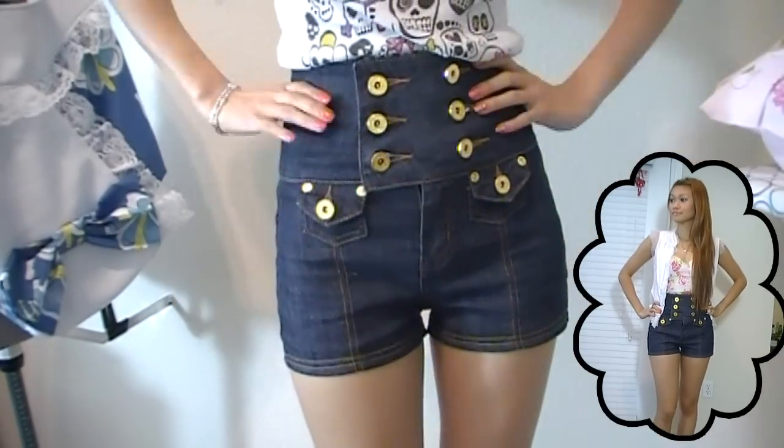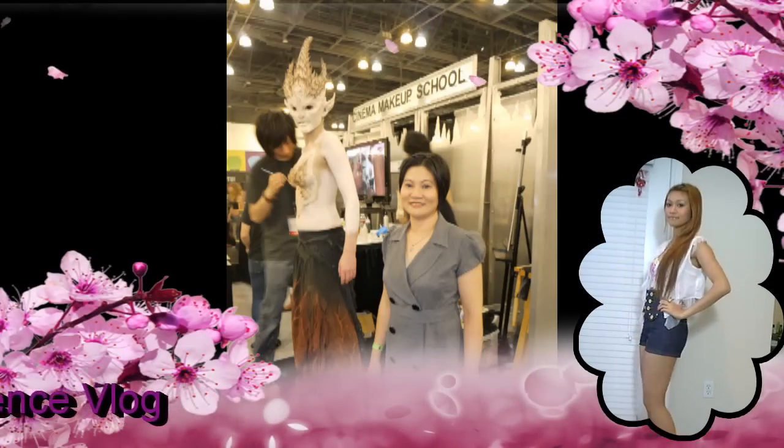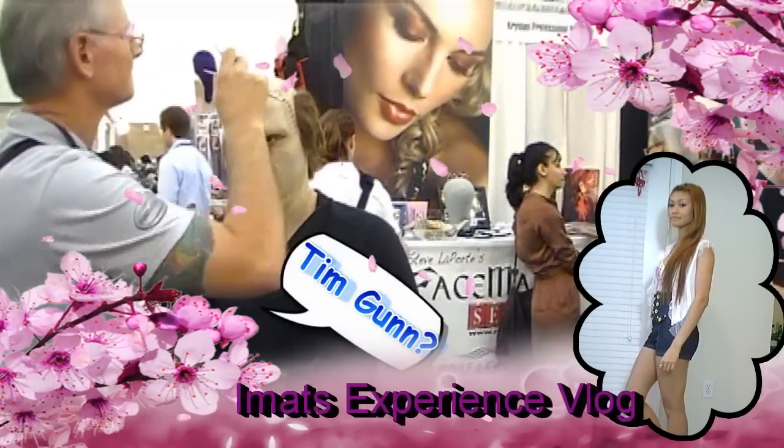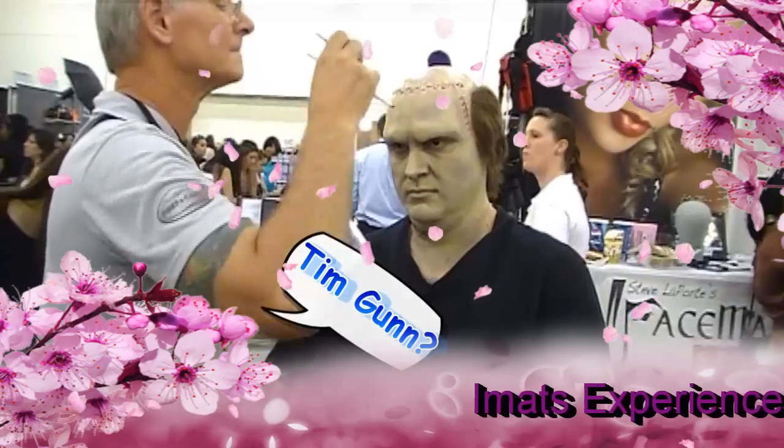By the way, if you want to see me wear this in an outfit of the day, go ahead and click on the little me on the side. Have fun, good luck, and of course it's definitely not a sewing video if you don't rock on, fashionistas. Bye!